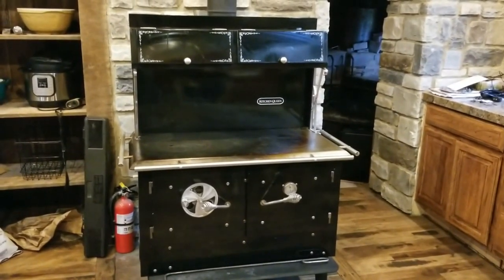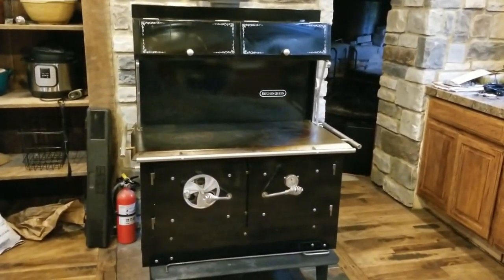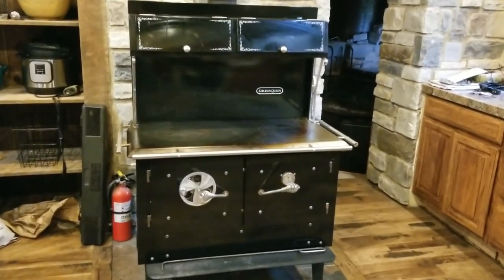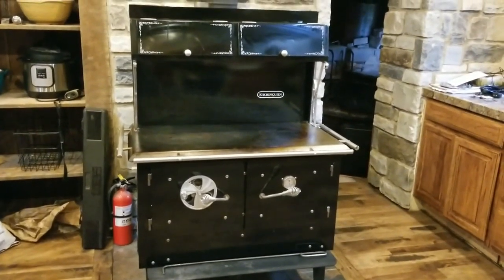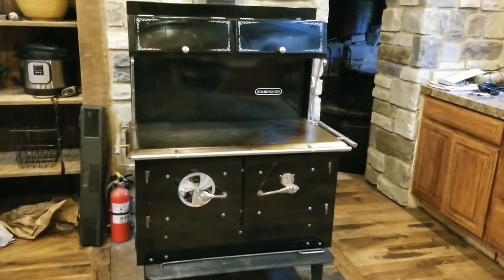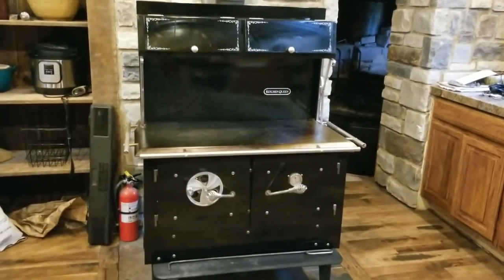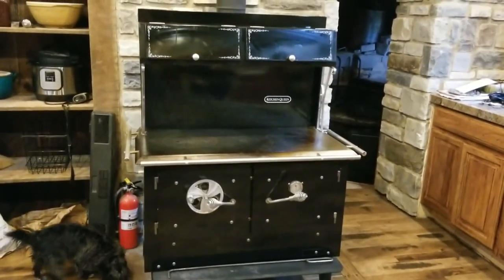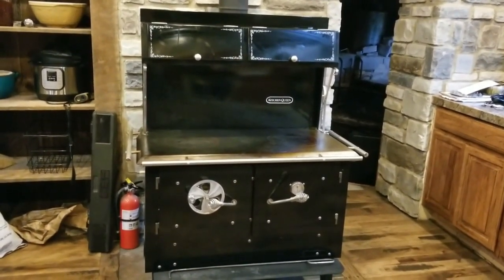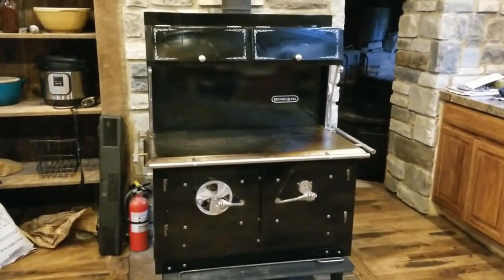First and foremost, we got the Kitchen Queen all ready for winter. Got the chimney all cleaned, all the clean outs taken care of, everything is ready so we can start a fire at any time. Here in High Desert Hollow in the High Desert Plains of Idaho, it's middle of September, but we could have a turn at any point and need a fire from this point forward to take the chill off. So I wanted to make sure that stove was ready to go — if I'm gone hunting or at work and Lucy or the kids need to warm the place up a little bit.